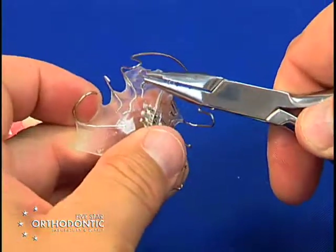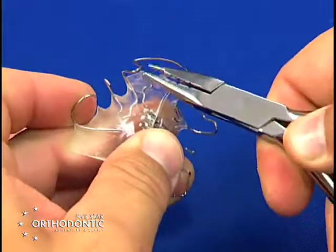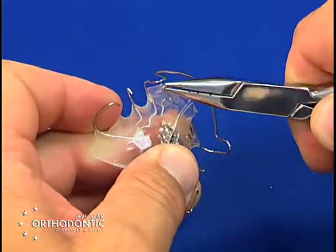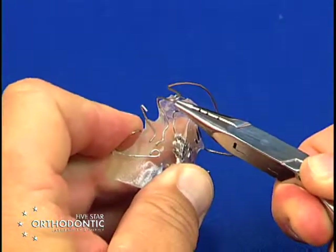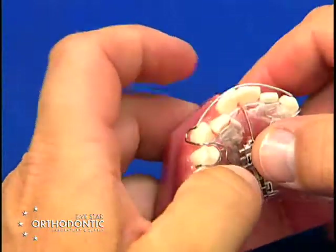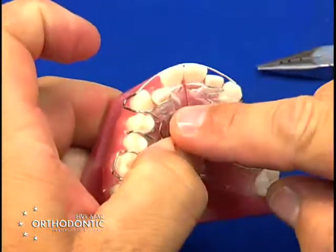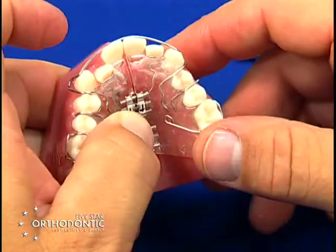For the second activation, take the second part of the spring, move it forward, and also open up the spring if needed anteriorly. Just walk the spring forward, keeping it in contact with the lateral, activating once a month the width of the wire, which will move the lateral into position.